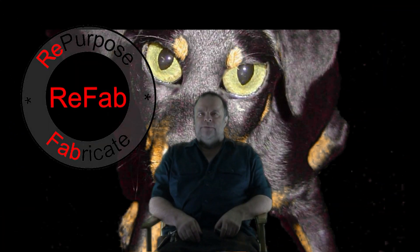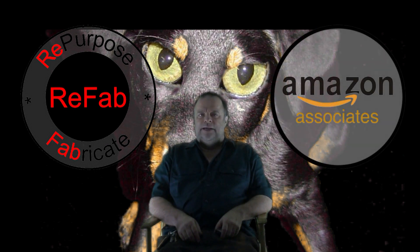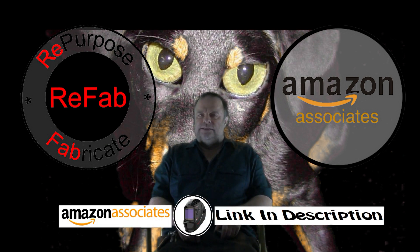Hi, this is Mike. Welcome to ReFab. I am affiliated with Amazon. If I use a purchase from Amazon, I will include a link in the description. If you use a link and purchase anything, I will get a small kickback, which helps this channel. If I use any Amazon items, I will flash a notice like this.